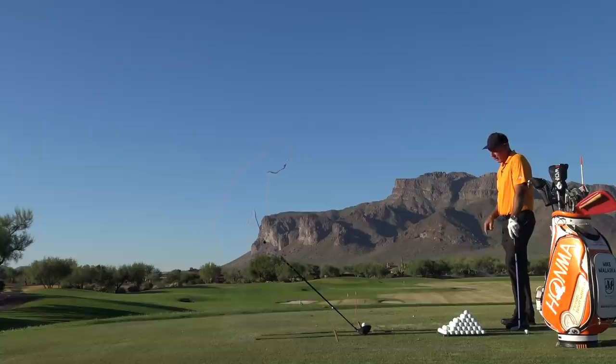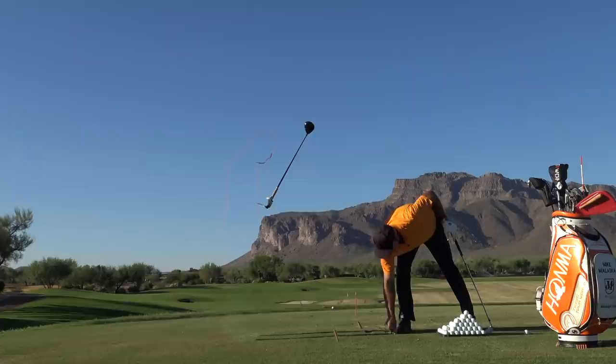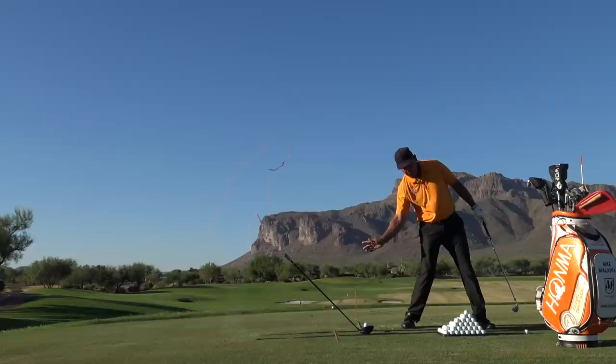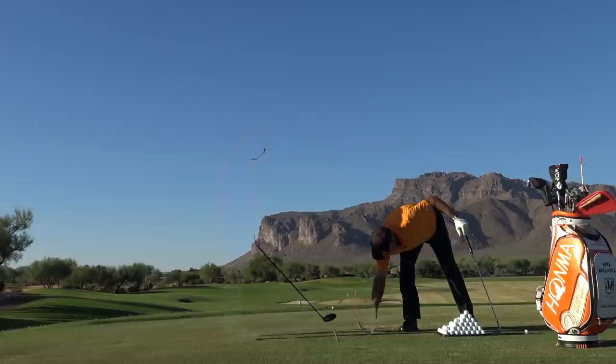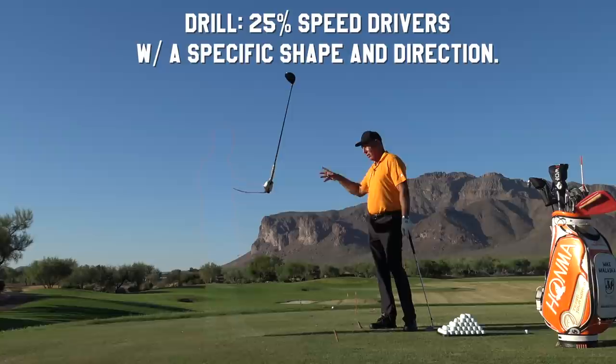First, hit it high. Set the face square — you got a little shot right there. Now work the face the way we did and get the shaft to lean, which feels like it's backwards. That's because high to you means rotate your hands. It's got to be the right hand working what feels like under. Your right hand feels like it works under. Add more loft to it. So that's how to learn how to hit a driver.